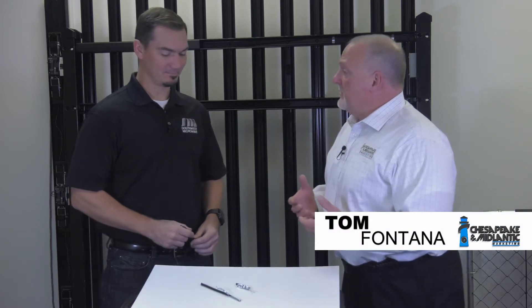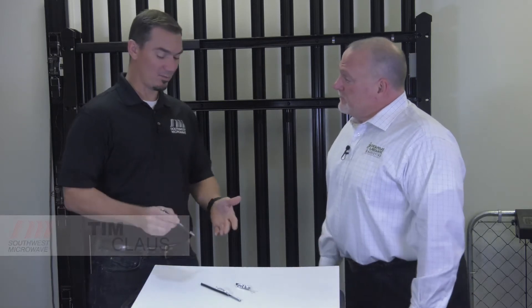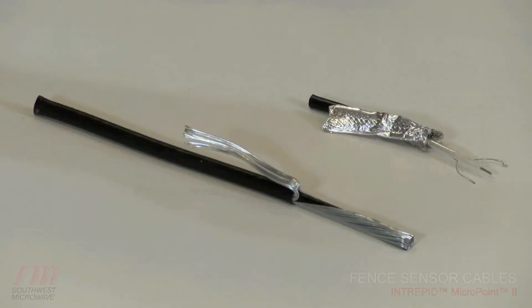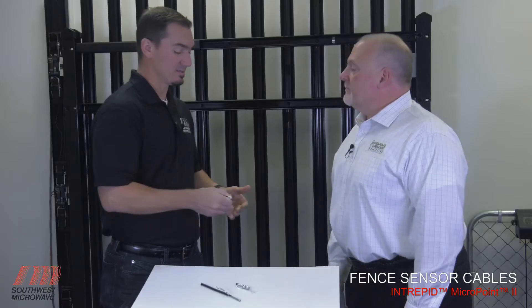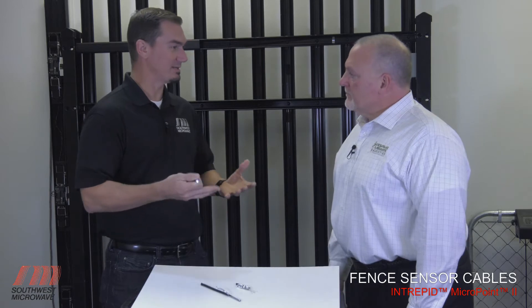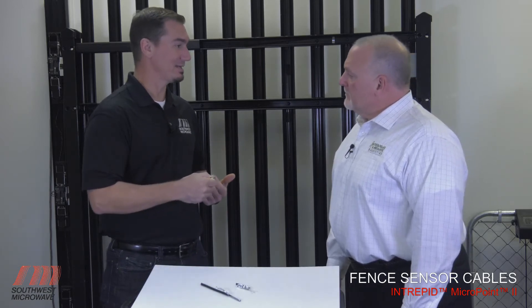Right in front of us, we have two different types of cables that Southwest Microwave makes — one armored, one non-armored. The MicroPoint cables here, both the standard sensor cable and the armored sensor cable, are part of the Intrepid Series 2 system. These are the sensors used on the fence, and they actually provide the detection response and transmit that back to the processors, which analyze it.